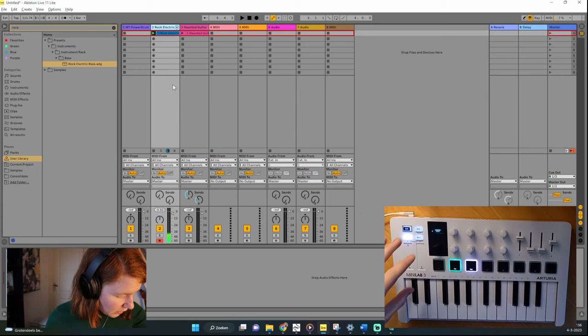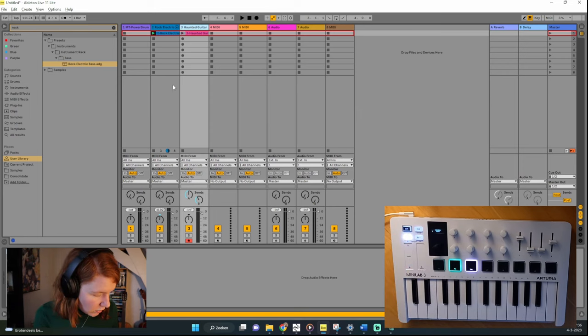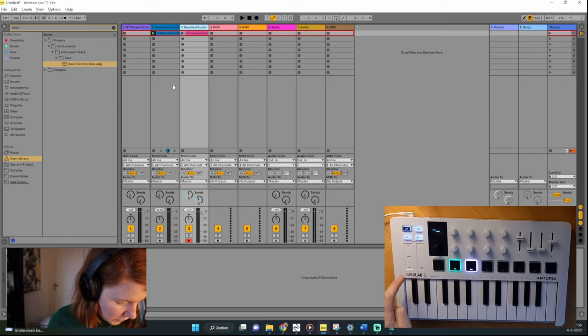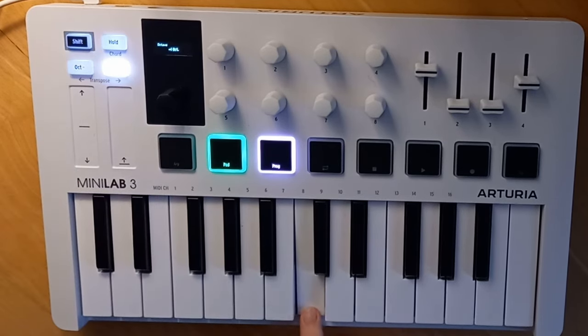Now let me explain the remaining controls, illustrated with guitar. The transpose buttons let you go up and down octaves — starting in the center octave, pressing the button moves one octave up, and so forth. The pitch wheel is used for pitch bending. The modulation wheel changes the modulation effects of the instrument, though it may do nothing if no effect is assigned to it in the plugin.